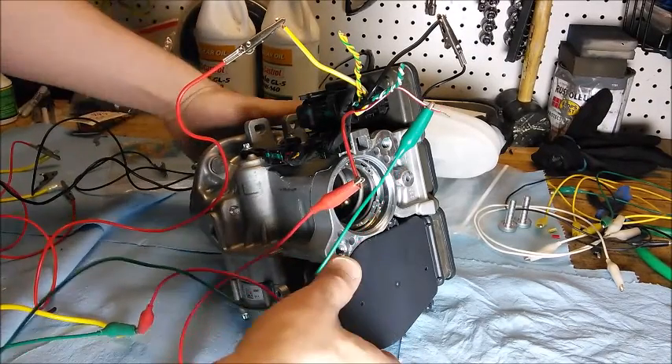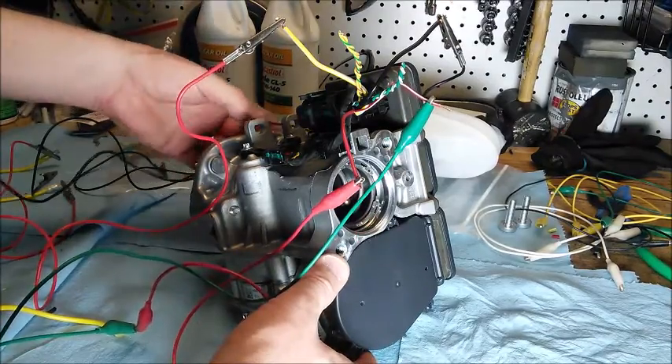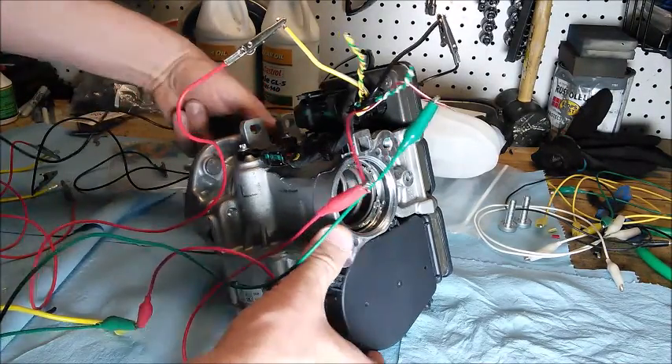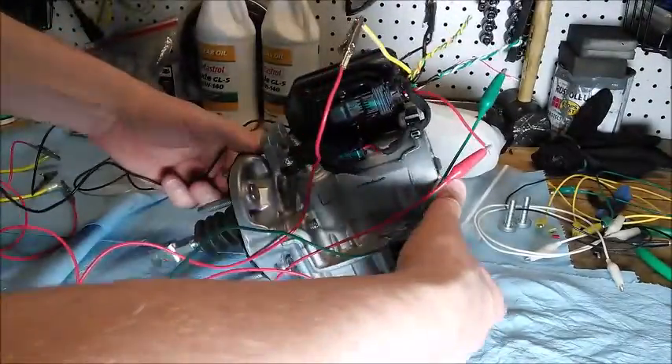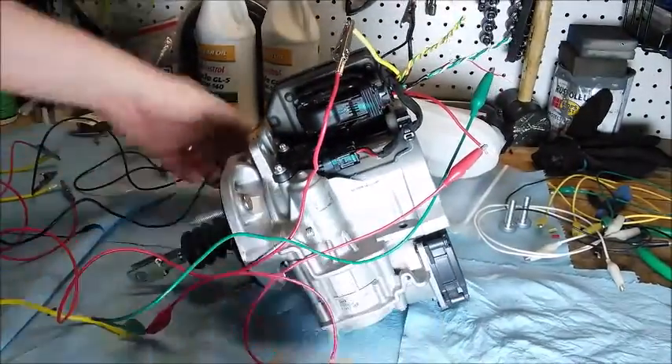This is the Bosch iBooster out of the Tesla 70D with Autopilot. I think I've got some wiring onto the cable. I'll just show you the general outline of it here.